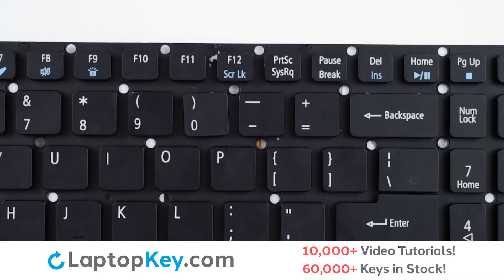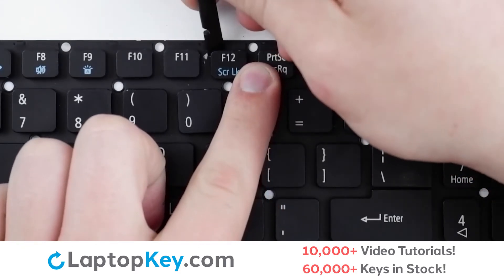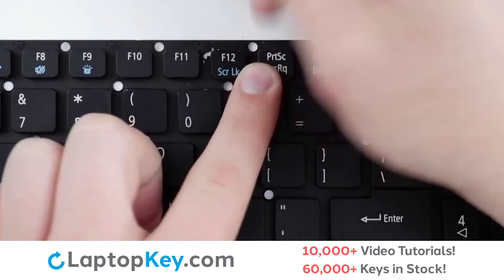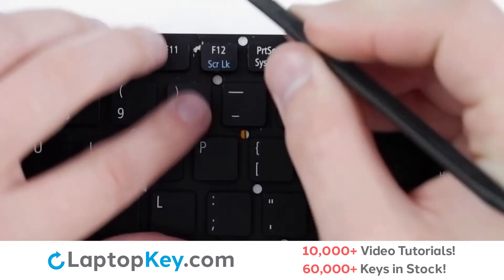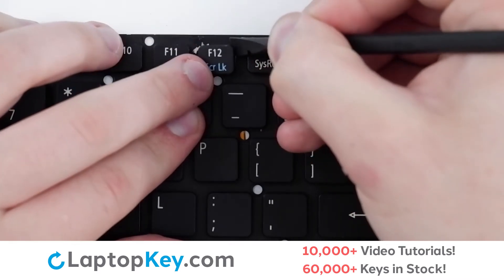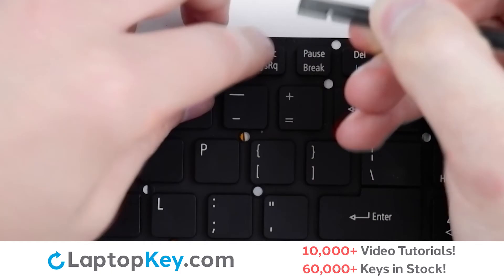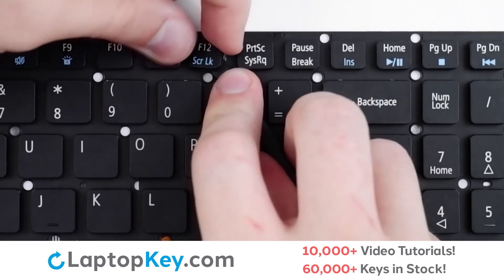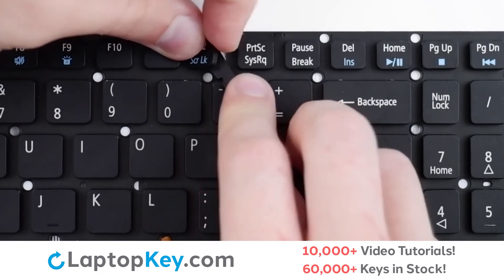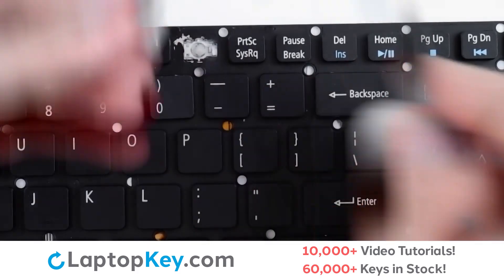For removal of the top row keys, we'll begin by supporting the bottom of the key, inserting under the upper left corner, applying gentle upward pressure, then repeat with the lower left corner. We will then lift on the upper right, then lower right, and insert our tool underneath the key to support the clips, gently pulling up as we move across the key for it to be removed.